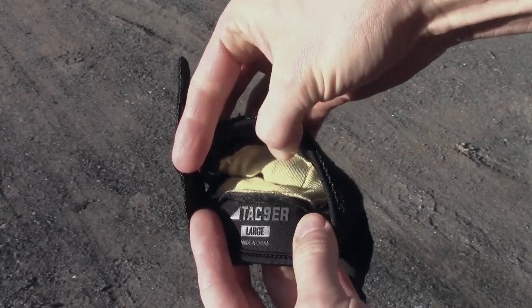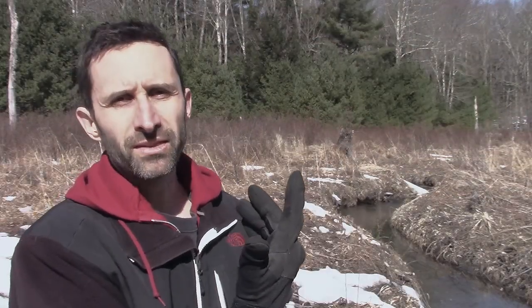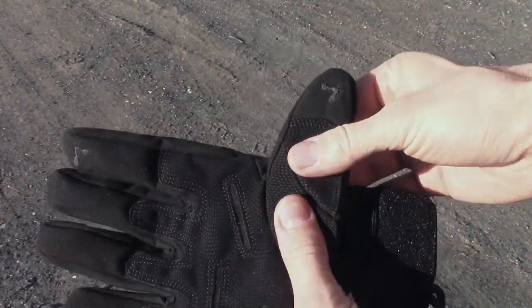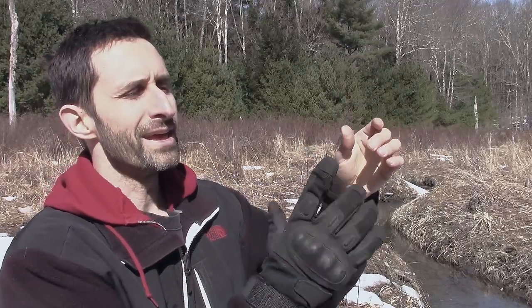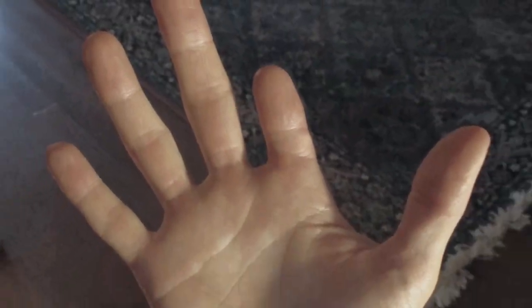They are lined with Kevlar, which gives them that additional strength, and I'm really pleased with these gloves. The one thing that's a little awkward is the touchscreen capability — they have conductive stitching on the thumb and index finger so you can use them with a phone. I tested it and it does work, but my index finger is a little short comparatively, so I have to pull the glove back slightly to get the fingertip to align with the stitching. That's only really an issue if you have unusually proportioned fingers.